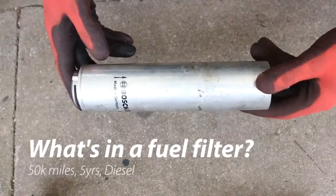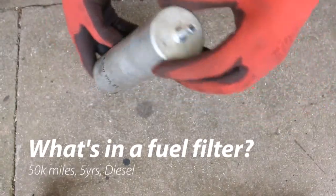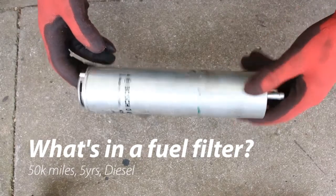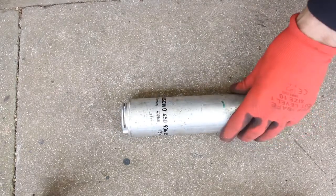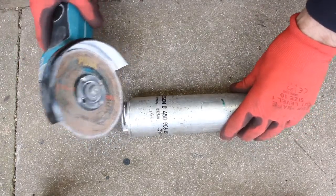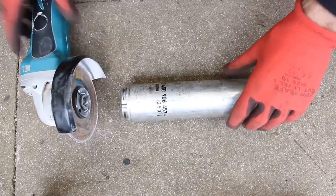I've just replaced a fuel filter in my car and looking at the service book, it says it's done about 50,000 miles and it's been in there for about five years. I thought it'd be interesting to see what the condition of the filter actually is, so why not cut it open? I've got myself a grinder here, so let's cut it open and see what it looks like inside.